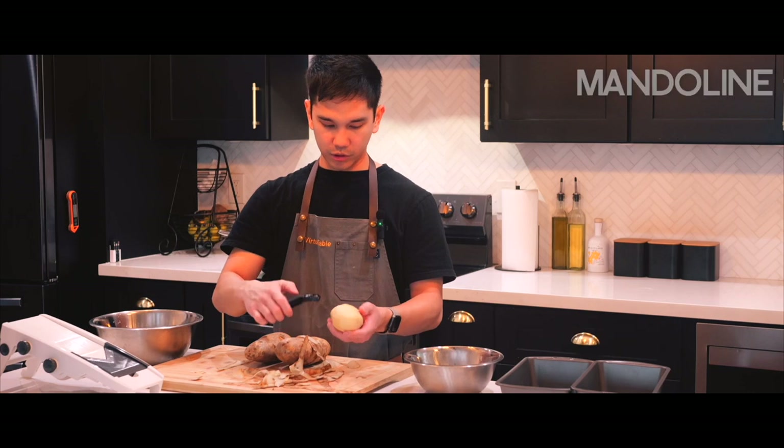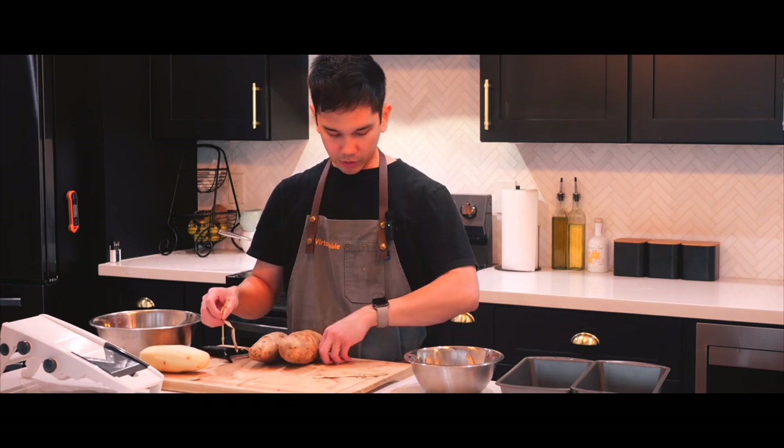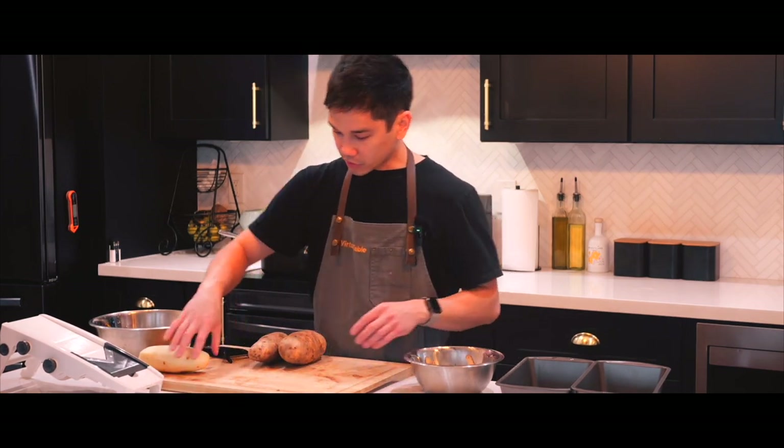Now for the mandolin. Here I have three one-pound potatoes, which should be in proportion with the cream mixture that we just made. I'm kind of scared to use the mandolin, but we're gonna have to face our fears today and we're gonna have to use it.